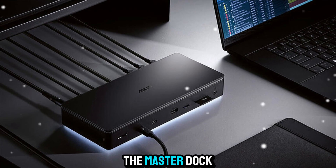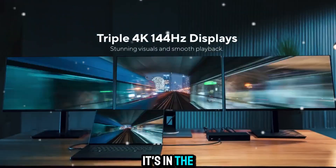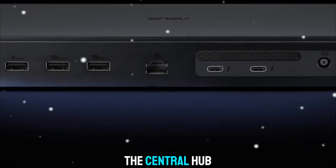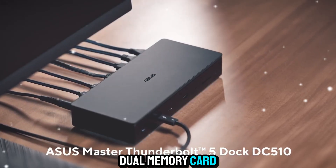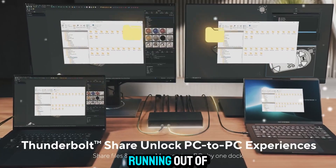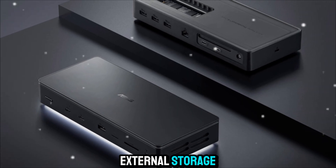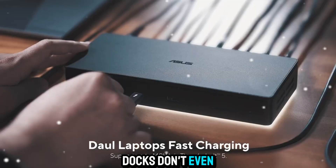The real magic of the Master Dock isn't just in the speed or the display support — it's in the way it simplifies your entire workflow. With 13-in-1 functionality, this dock becomes the central hub for everything. Need to import footage? Dual memory card readers are built right in, so you don't need a separate adapter. Running out of storage? Just pop an SSD into the dedicated slot, and now you've got blazing fast external storage integrated directly into your dock — something most docks don't even offer.